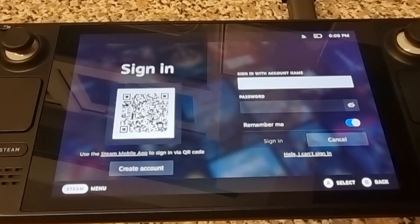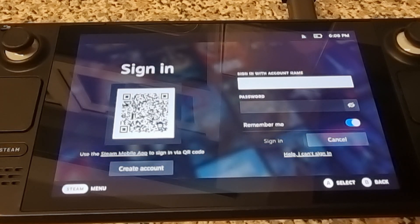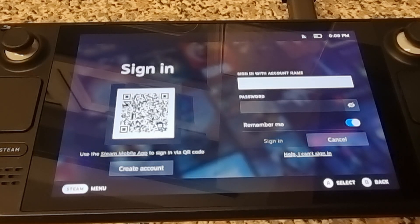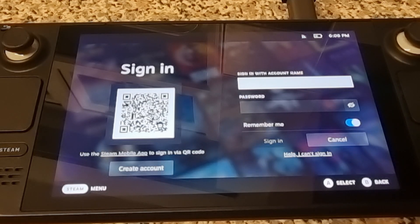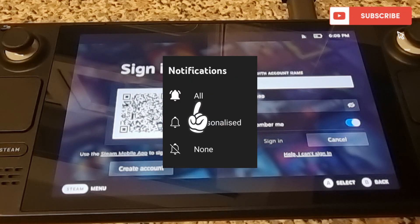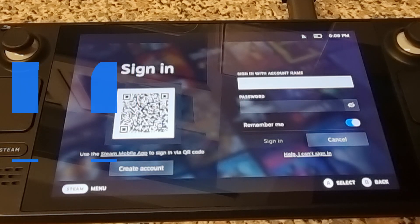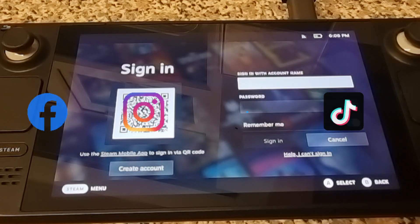That's all there is to it — the Steam Deck is now upgraded from 64 gigabytes up to one terabyte. You can now head to the Steam Store and download big games. If you liked this video, hit notifications, subscribe, and like so you don't miss upcoming retro emulation content. Also follow on Facebook, Instagram, Twitter, and TikTok — until next time, stay retro.